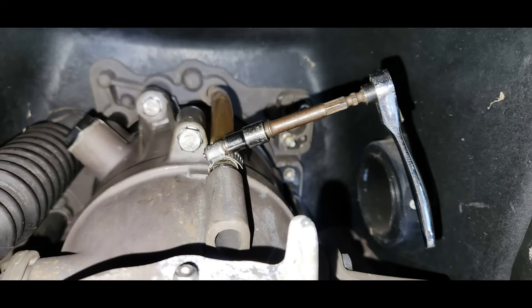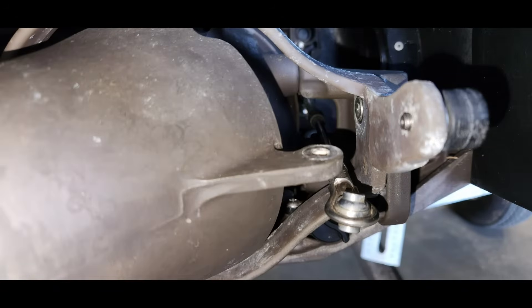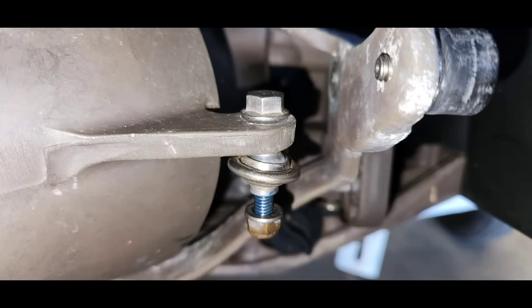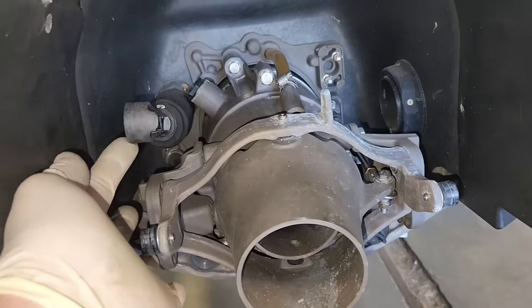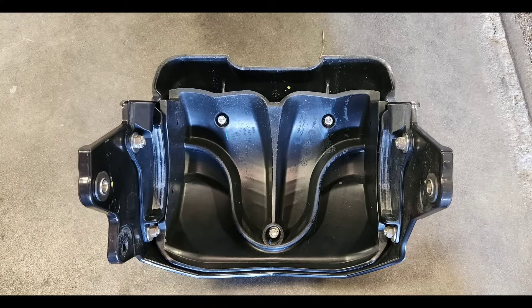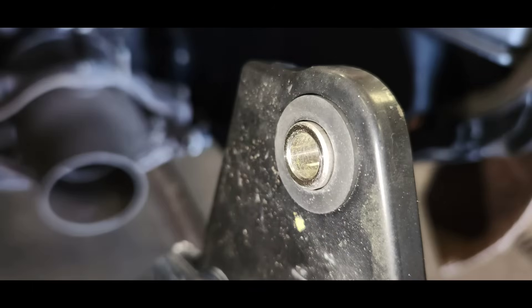Attach your bilge pump siphon hose and secure with a hose clamp. Now you can install the bolt, nut, and washer to secure your steering cable — this is what the hardware should look like installed. Before you install your reverse gate, make sure these components move freely. Make sure you have both reverse gate bushings and bolt stop collars installed before you install it on the pump.